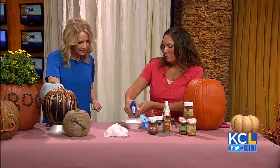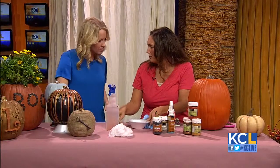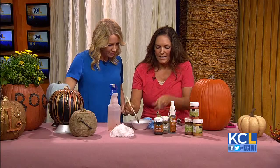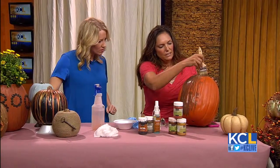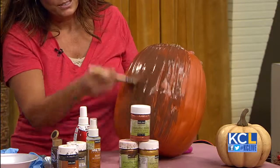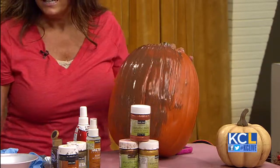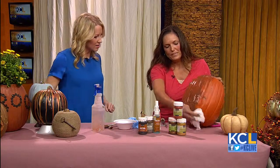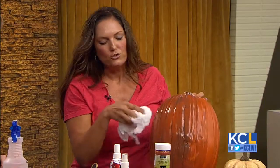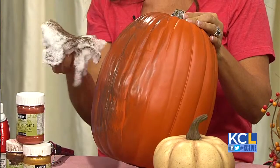I just took some burnt umber paint and I'm putting a little water in here. I always have a water bottle with me because it's easy. So all I did was take the burnt umber and some water, taking a brush, and I'm just going to rub it all over the pumpkin. There actually is some texture to this pumpkin — you just can't see it until you get some glaze on it. See how it just looks like the pumpkin's been sitting out in a field. And it'll dry matte, which I love — it just looks like a dirty pumpkin.